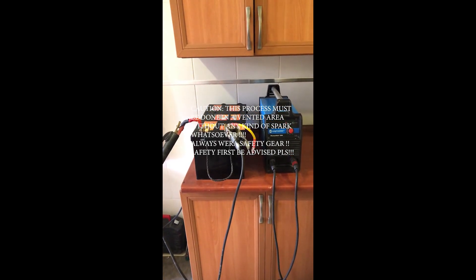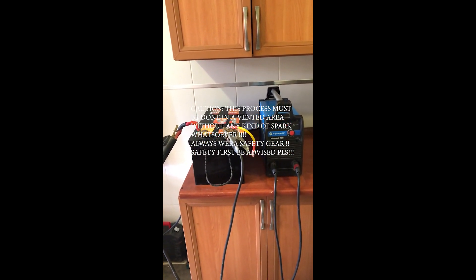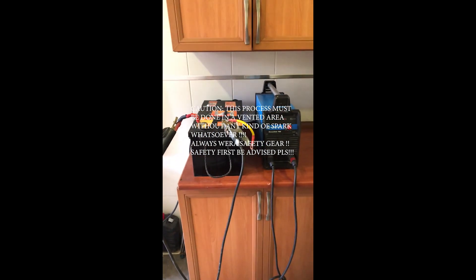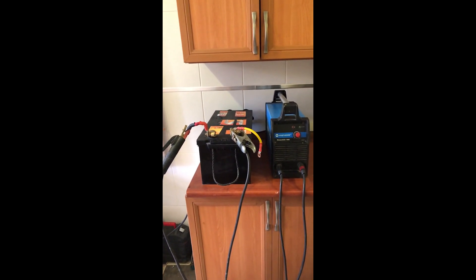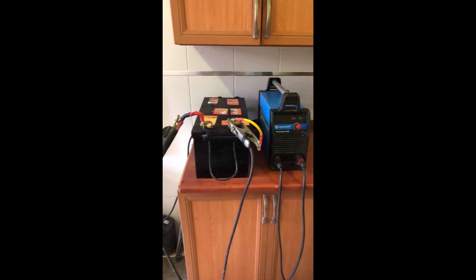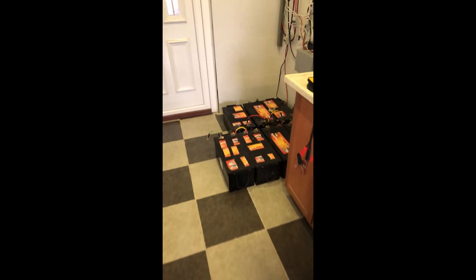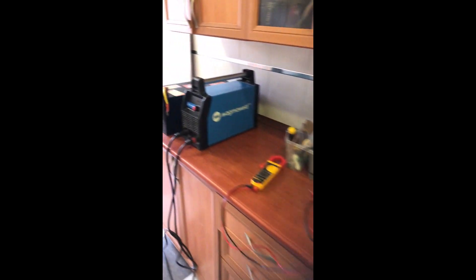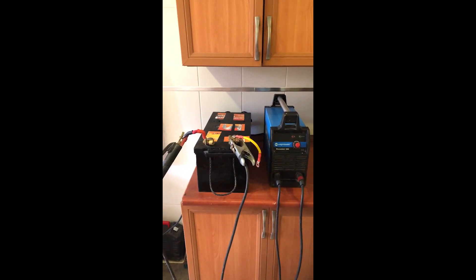In this video I'm going to show you how to desulfate a battery with a welding machine — a DC steel welder. As we saw in the previous video, I showed you how to diagnose a sulfated battery in a battery bank system. I took out this individual battery and I'm going to desulfate it with this welding machine.